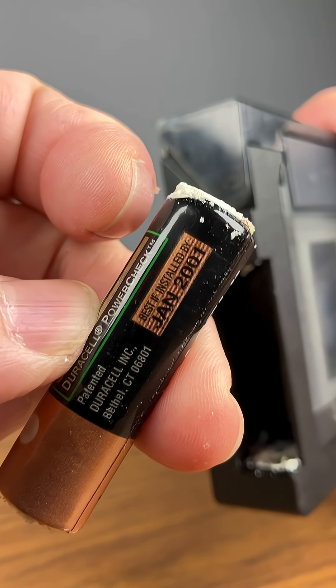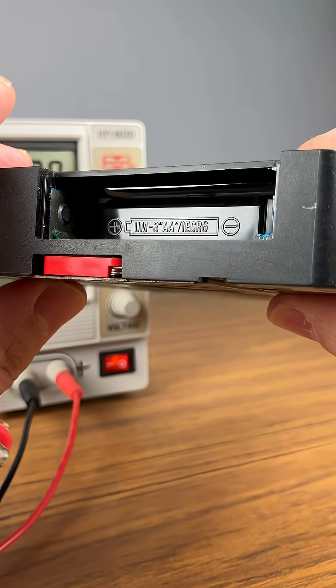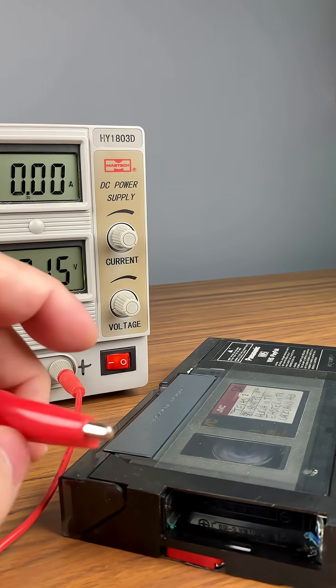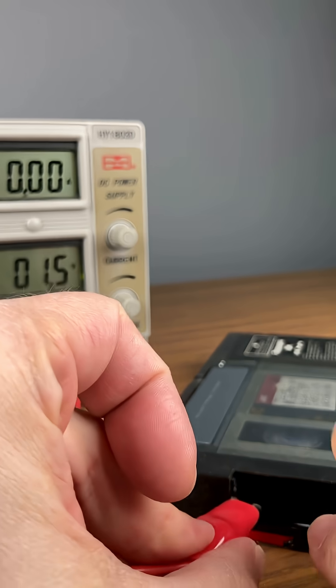Let's clean this up and see if we can get it started. Once you have the contacts cleaned up, you can see the positives on the left and the negatives on the right. We have our power supply set to 1.5 volts, which is a AA battery.